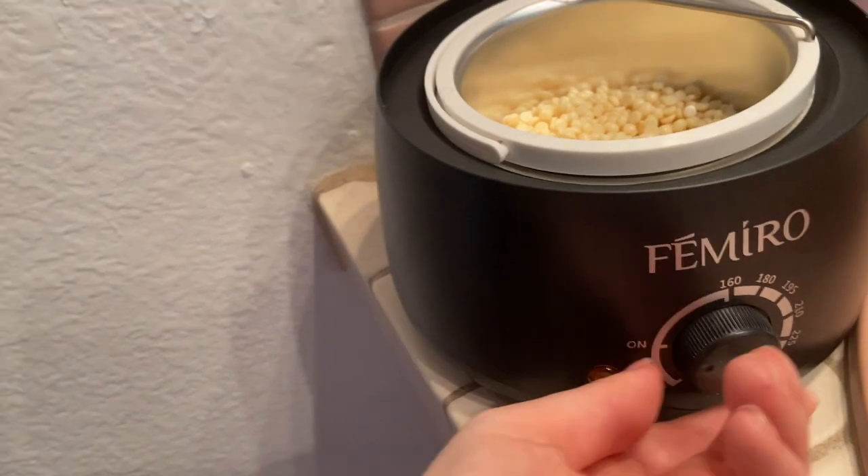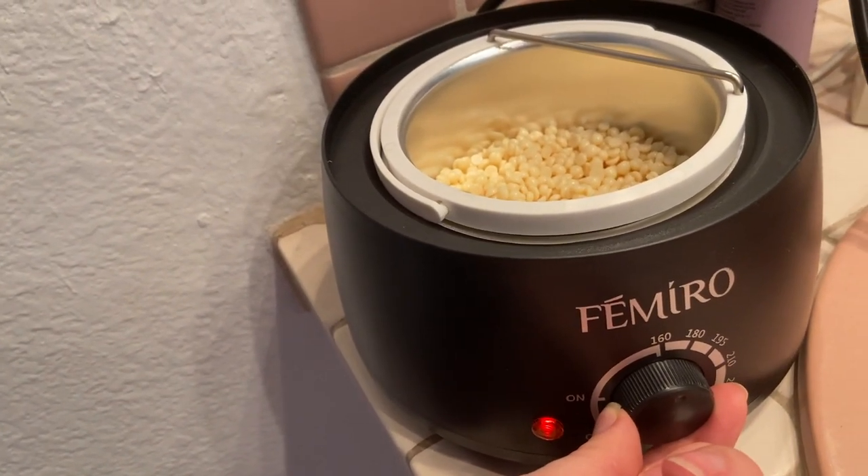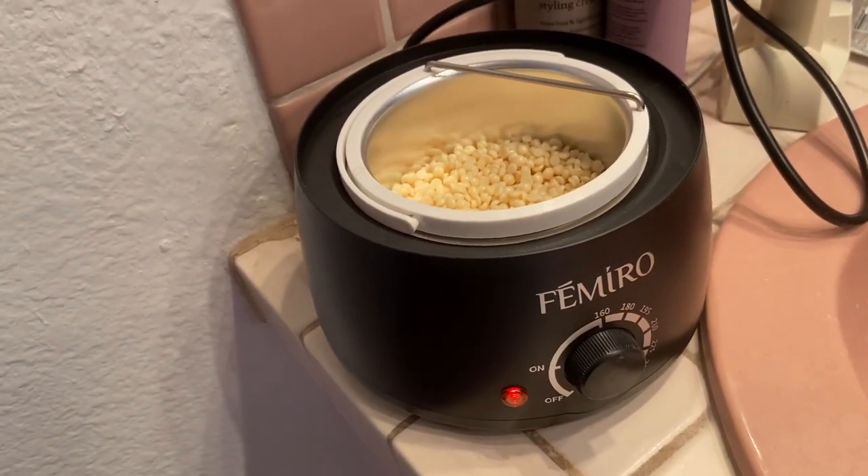It's plugged in on my counter. I'm going to use the chamomile wax beads — put them in and let them melt, then I'll show you what it looks like melted. I'm going to turn it to one of the lower settings, see how that goes, put the lid on, and see how long that takes. I will time it and let you know.